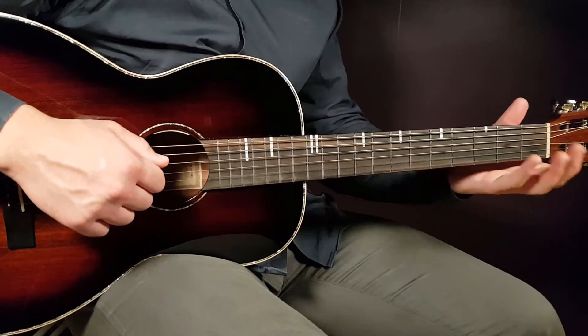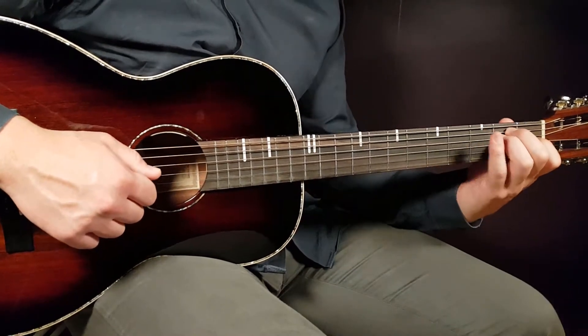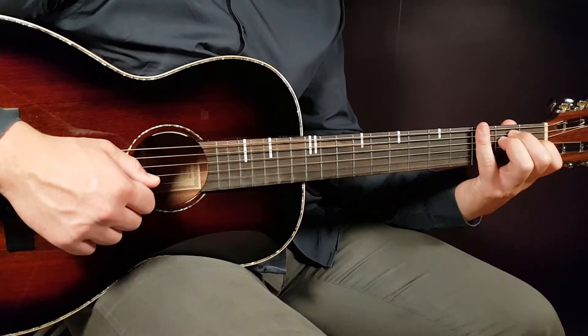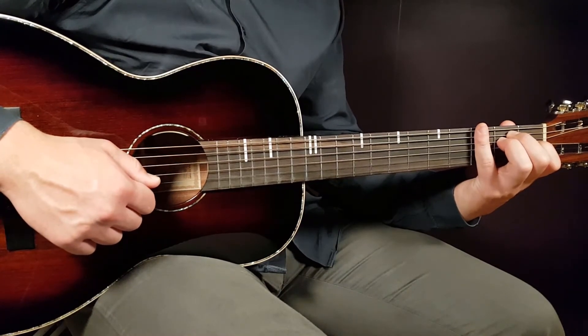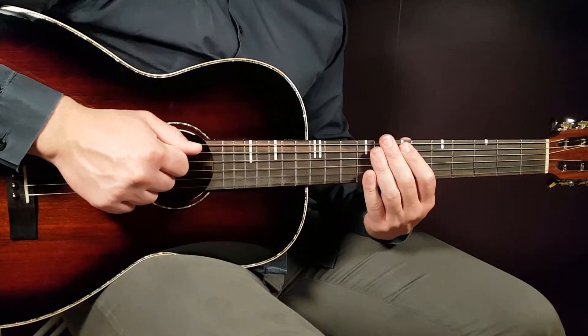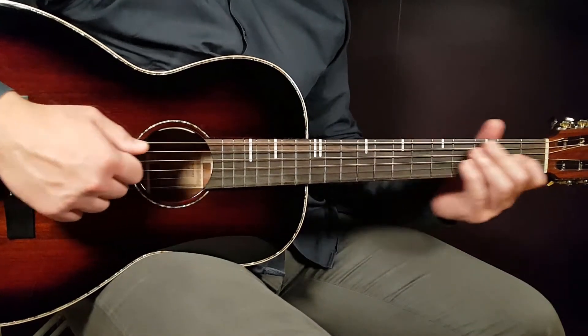To mute, you can use your left hand — just use your little pinky to rest on the strings — or you can do the same with your right hand by leaving your hand on top of the strings to mute the sound.